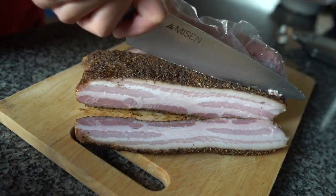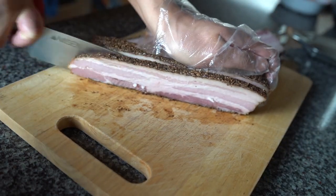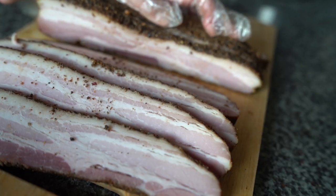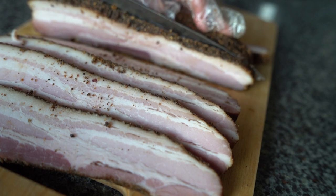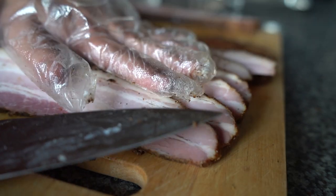Right out of the fridge, you want to begin slicing — that makes it easier to work with. With homemade bacon, I like to go with really thick slices. You just can do more with it: eat it as a main or add it to a sandwich, as we'll show you later.